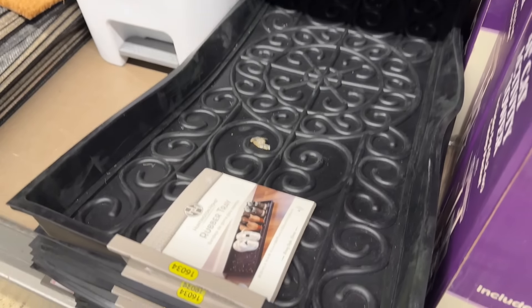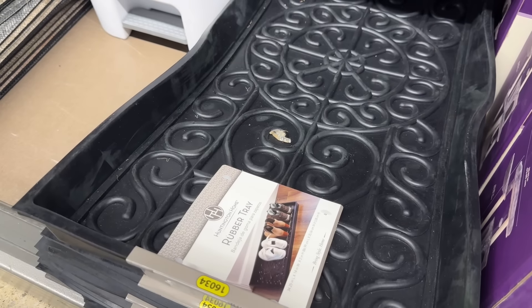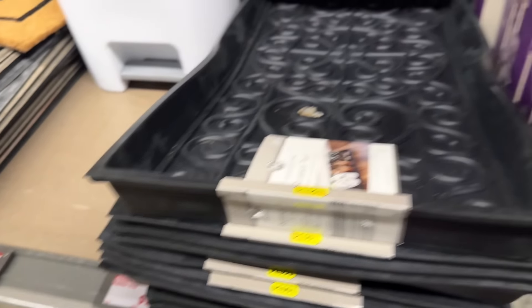Aldi's rubber tray is here — looks like it'll fit four shoes. $9.99 for the rubber tray.